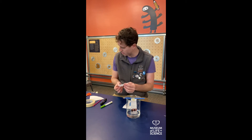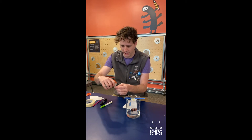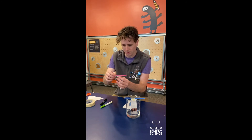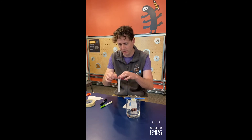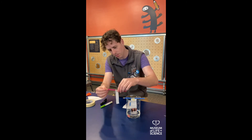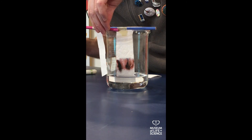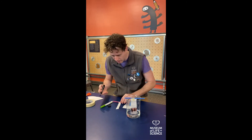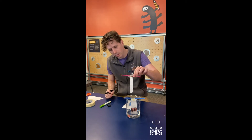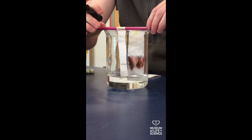I'm going to let that continue to crawl its way up the paper towel while I make one out of the coffee filter. Again, I'm taking my tape and sticking it onto the coffee filter strip that I cut out, adding it to my pencil. Then I'm going to do the same thing — take a look at this line here, make sure it lines up nicely, and put a line on the filter with my marker. Then I'll dip that in.